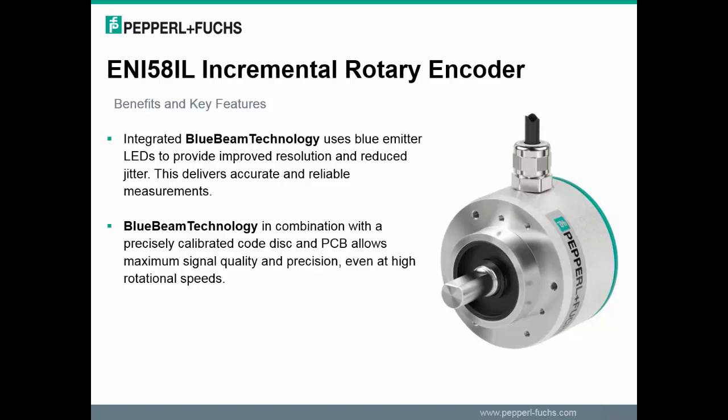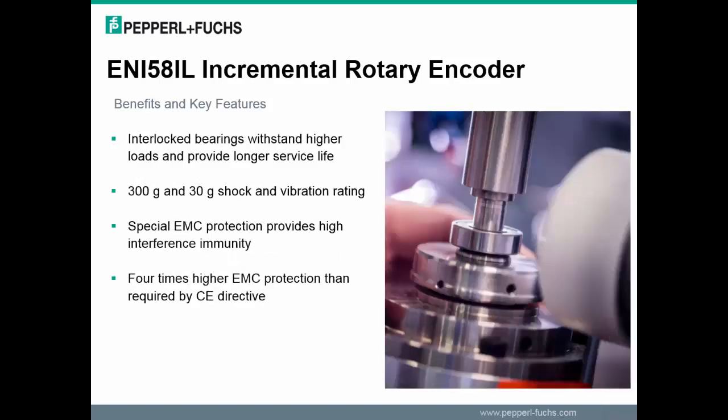The ENI 58 rotary encoder has modular product architecture, meaning it uses identical parts across a variety of different models. For projects, special shafts, flanges, connectors, and cables are all possible. Additional features include interlocking bearings to withstand higher loads and provide longer service life, as well as high shock and vibration resistance paired with high EMC circuit protection for maximum system and process reliability.